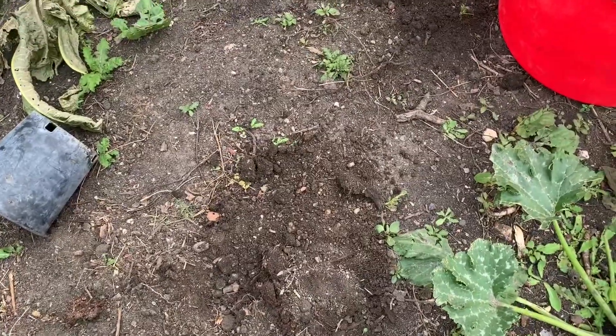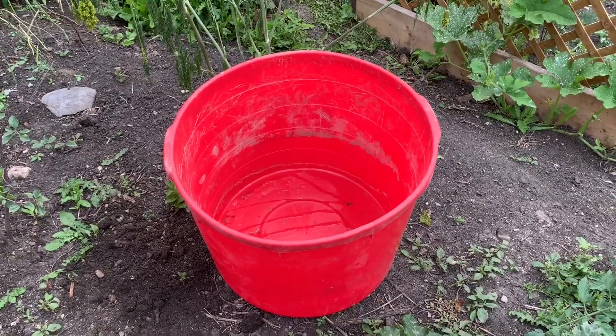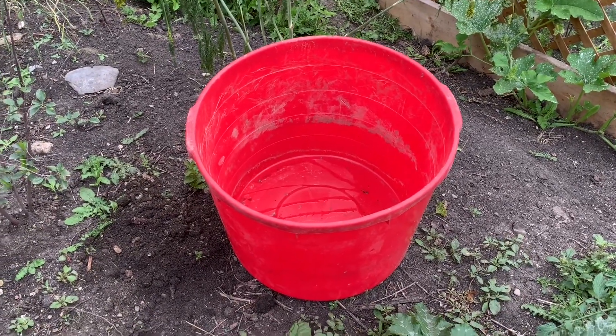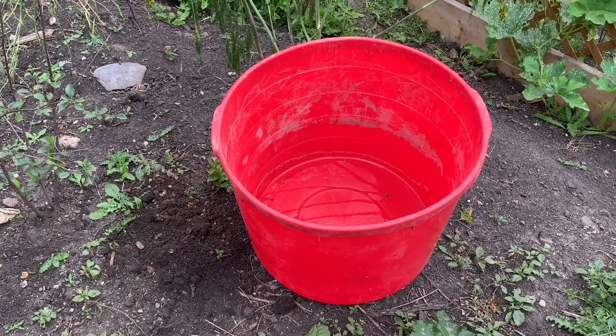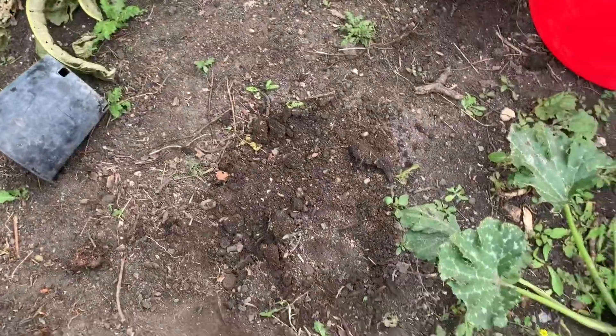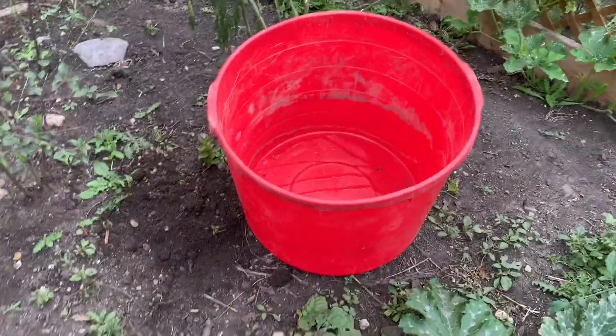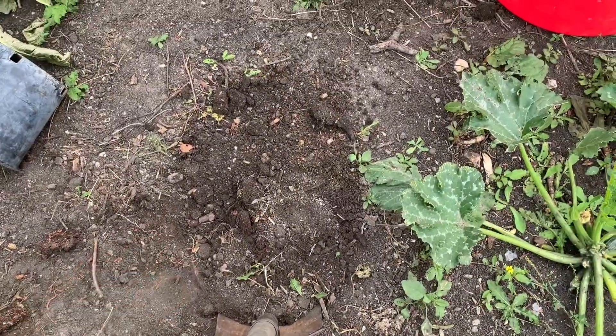I actually got that tip from the farmers. The farmer's wife — I work with the farmer's wife, she's my coworker — and her husband passed that on to me. So that's what I'm gonna do right now. I'm gonna start digging around and cut the bottom of that out, and we'll fit it in there and see how it fits.